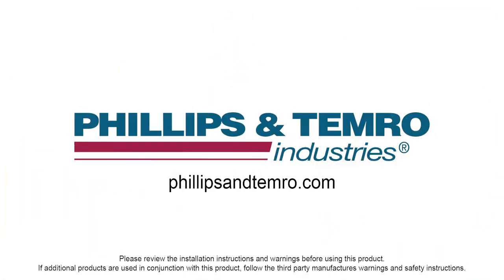Thank you for joining us today. Please watch for additional installation videos on how to keep your vehicle up and running during the cold weather season. And don't forget to visit our website at phillipsandtemro.com.